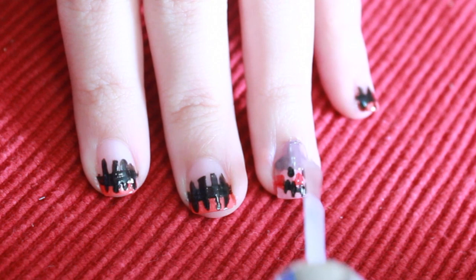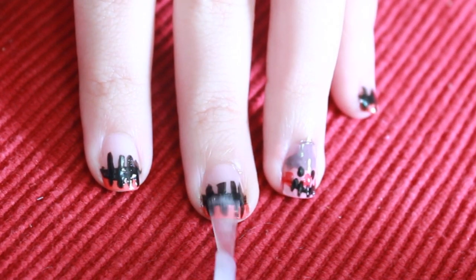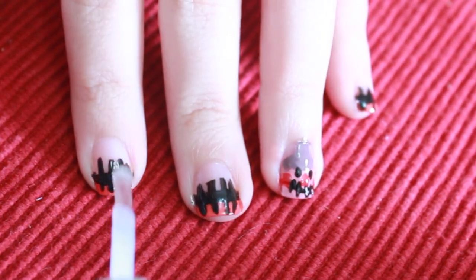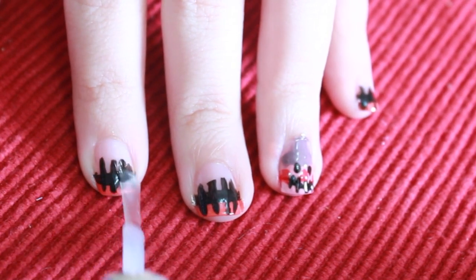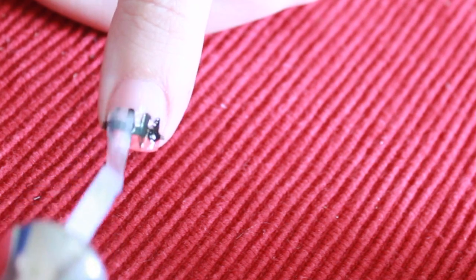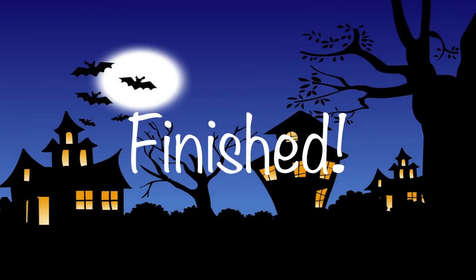We are almost finished you guys! We're going to be applying a clear coat on top of our nails. Now we're finished!